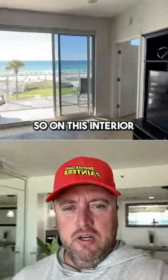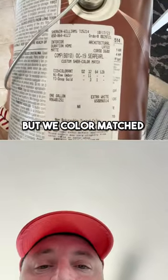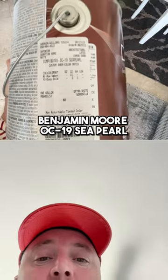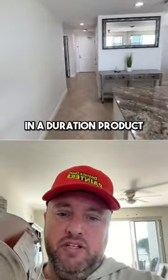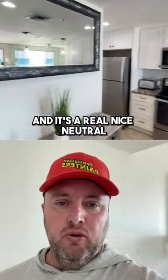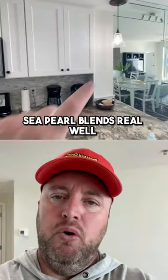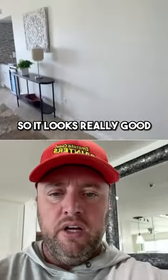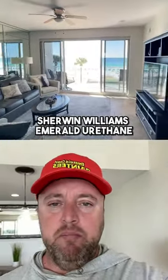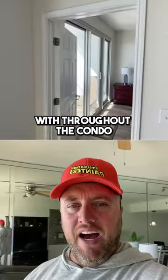On this interior, when we repainted the walls we used Sherwin-Williams Duration, but we color matched Benjamin Moore OC19 Sea Pearl. It's a real nice neutral creamy white — you can see the Sea Pearl blends real well with the pure white cabinets, just a hint of contrast, so it looks really good. Sherwin-Williams Emerald Urethane Pure White is what we painted all the baseboards and all the doors with throughout the condo.